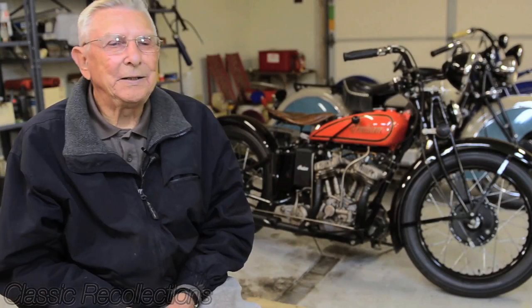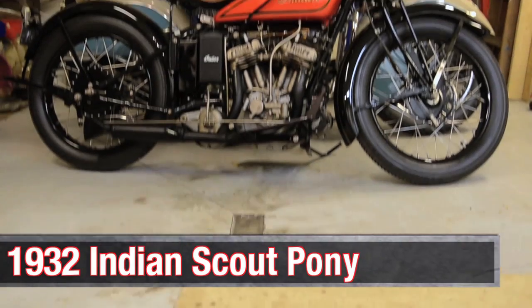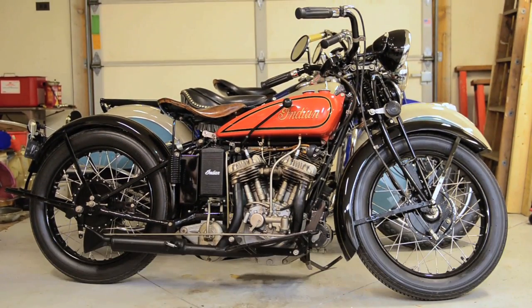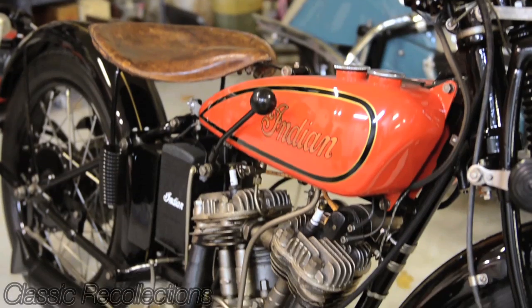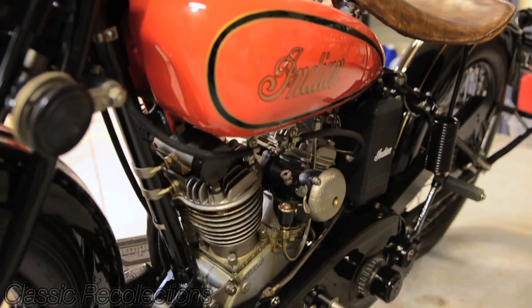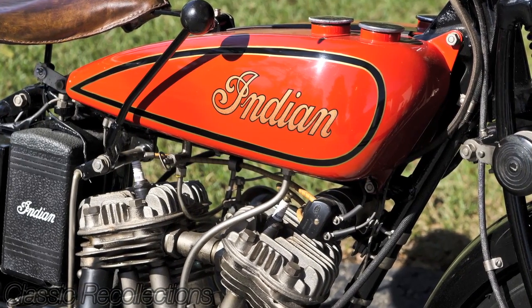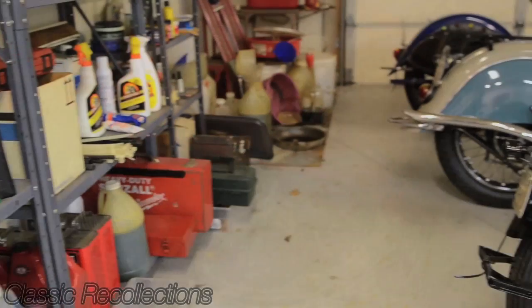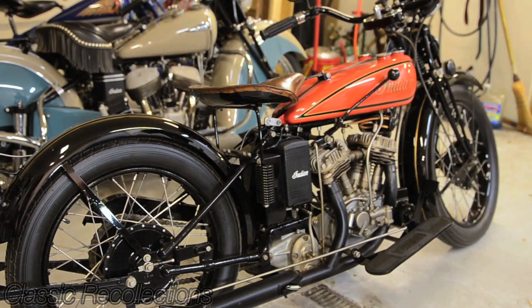This is a 1932 Scout Pony. It's the small twin — 30.50 cubic inches, which is the equivalent of 500 cc's. It's the first year of manufacture for that small twin. This one has been restored to original color combination.